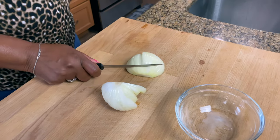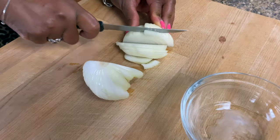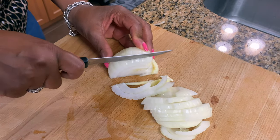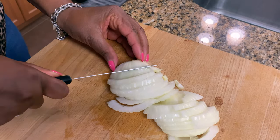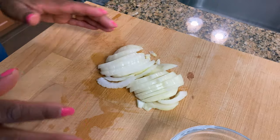While my bacon is cooking and my potatoes are boiling, I'm going to cut up some onions. This is a sweet onion. I'm going to fry that onion in the bacon fat after I remove the bacon.